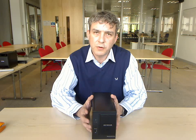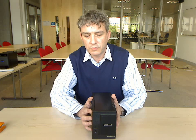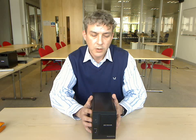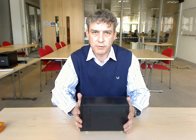We also have ReadyNAS Photos built into the unit, which will allow you to share your photos with your friends and family across the internet without having to subscribe to a third-party site. We have a solid steel housing, so it's a very solid, sturdy unit, and it comes with an industry-leading three-year warranty.